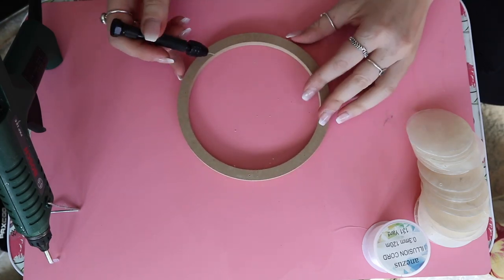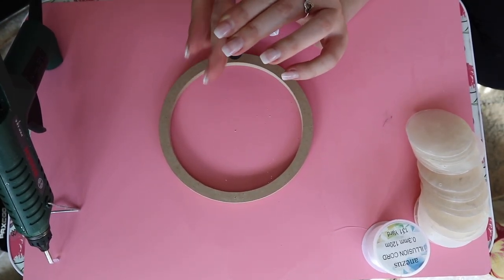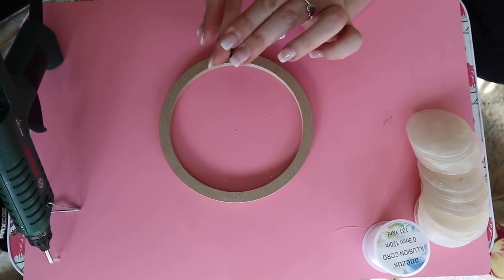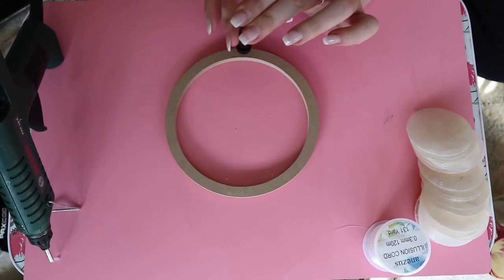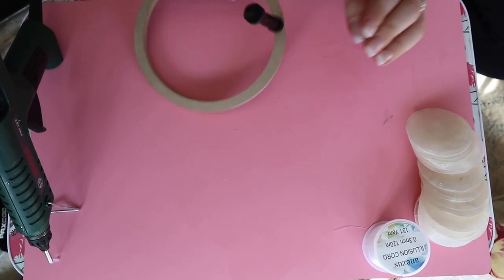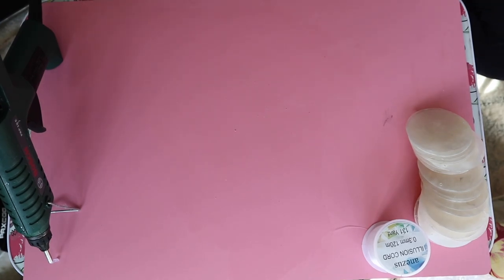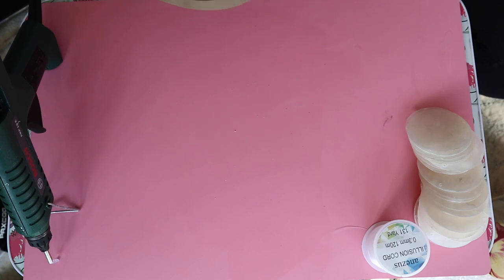I'm going along and making holes all the way around the hoop, just making sure you go completely through. I went with six holes relatively evenly spaced out — you can definitely do more or less. Six was a good amount, not overcrowded but not too sparse, so the shells would still hit one another to actually make the sound.